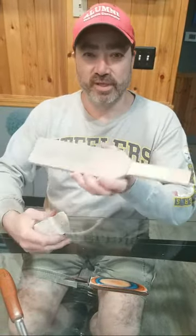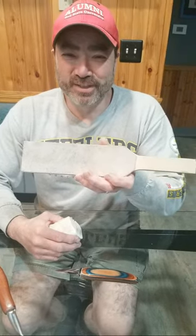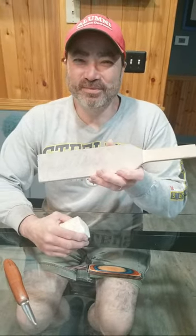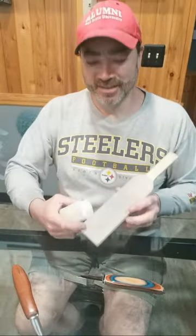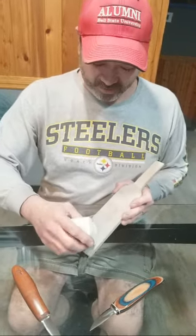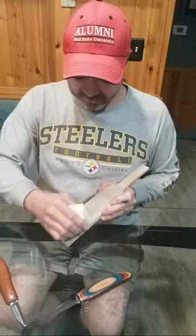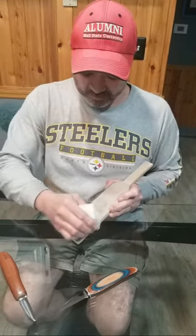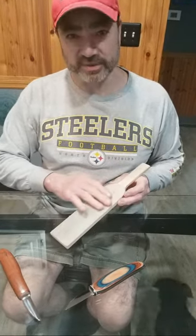These strops are available from Dwayne Gosnell. Holly will put a link in the description to the YouTube video. All right, we rub a little compound on here. You don't need a whole lot. Keep this side clean.